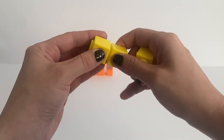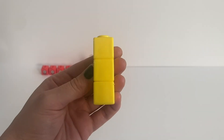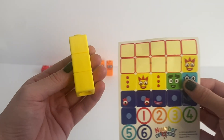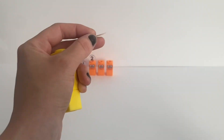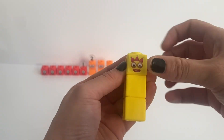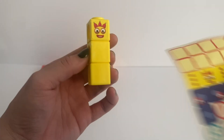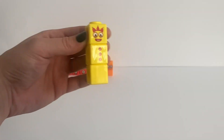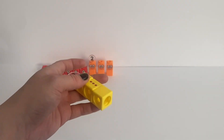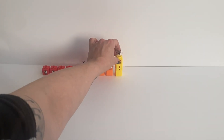Next we are going to build NumberBlock 3, which has 3 yellow blocks. On the top yellow block we place NumberBlock 3's face. On the middle block we place NumberBlock 3's juggling balls. And then of course NumberBlock 3's numberling. And just like before we can make another one.